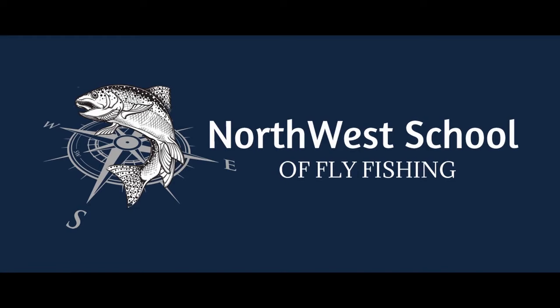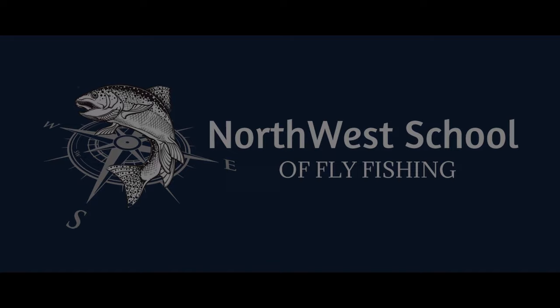Hi, I'm Mike Sandefur with Northwest School of Fly Fishing. Coming up is fly fishing strategies for the South Fork Boise River. Northwest School of Fly Fishing, Virtual Fly Fishing Academy — your number one resource for fly fishing education and knowledge.